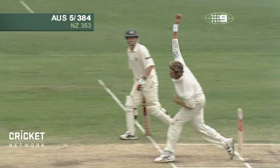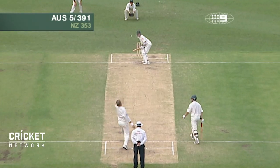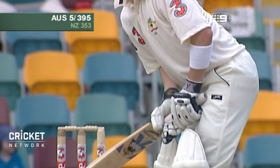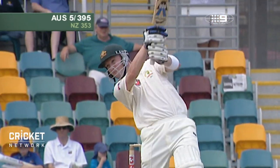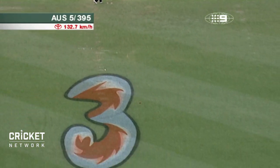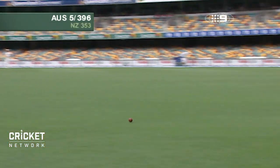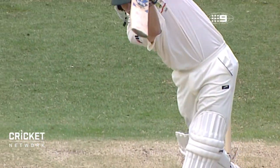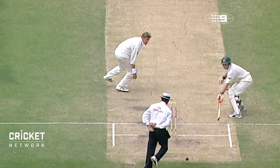Whack — over the top, four more. How's about that then? And that's a beautiful cricket strike. In contrast to the sheer flair of the ball before, orthodoxy and timing and balance in a lovely straight drive.